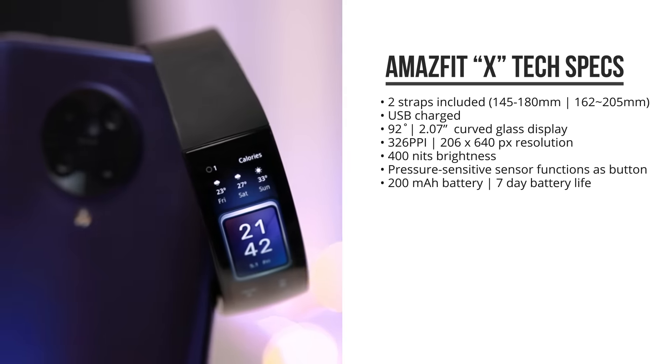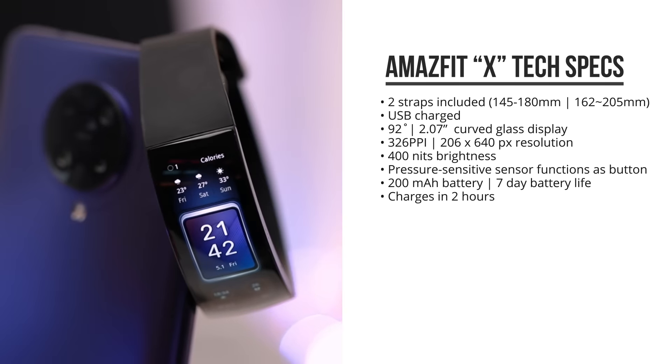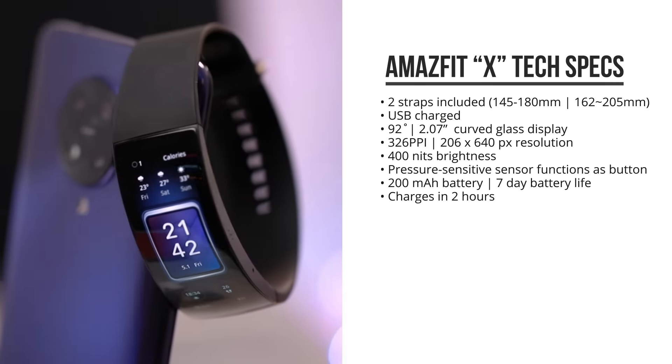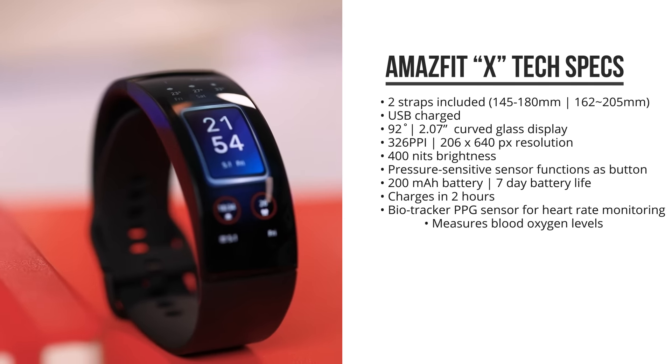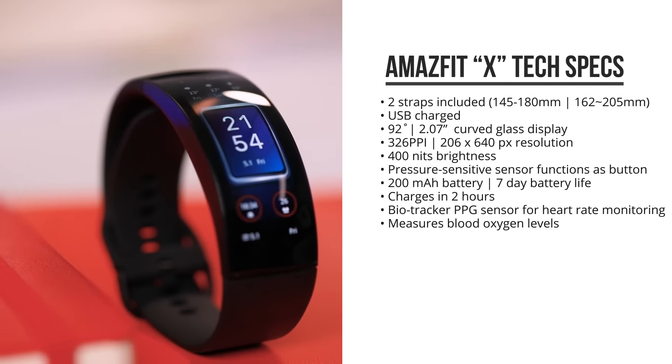It's got a 200mAh battery that gives it a 7-day battery life and it can be charged within 2 hours. It comes with Huami's BioTracker PPG sensor for heart rate monitoring and it can measure blood oxygen levels.